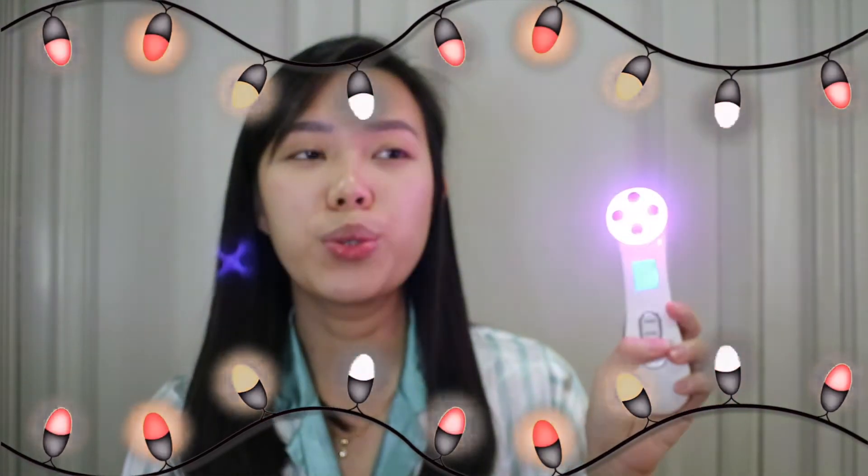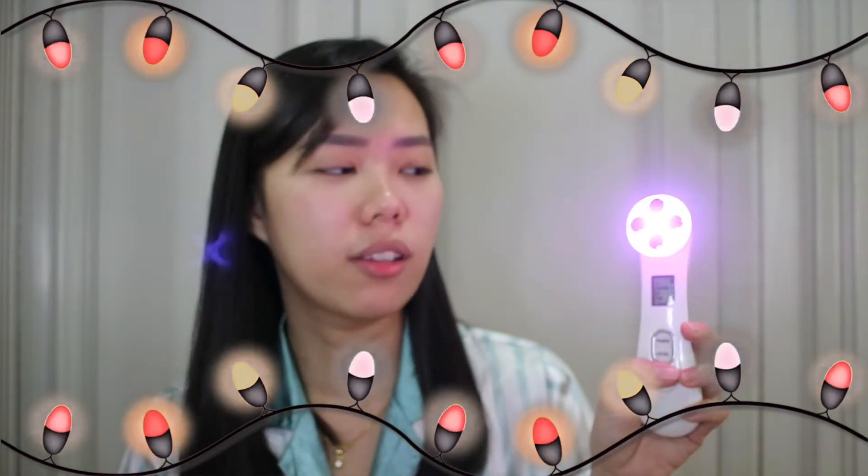So for the light functions: red light is used to treat wrinkled skin and enhance the regeneration of collagen. Green light is for treatment of dark spots and discolored skin. Blue is for the treatment of acne and oily skin. Yellow light is used to brighten the skin. Pink is used to whiten the skin and for better absorption of skincare products.